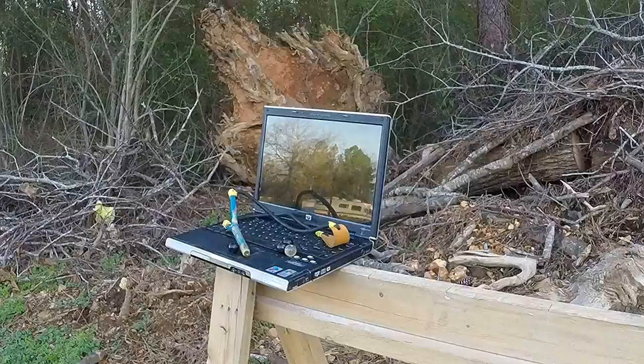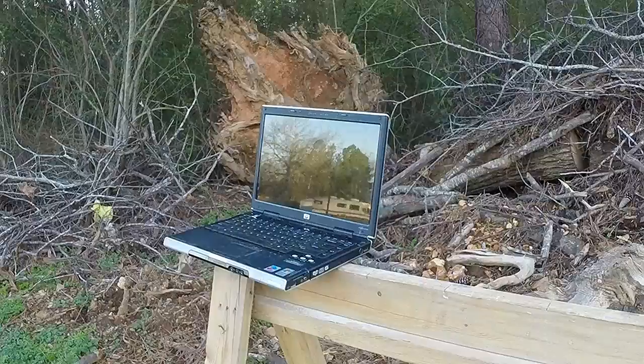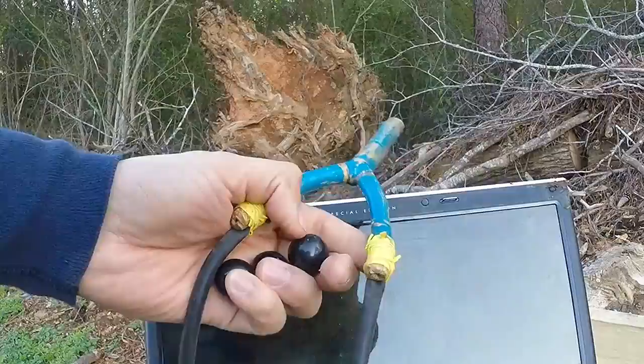Slingshot versus HP special edition laptop — here we go. We're gonna shoot the HP from about 25 feet away. That's the first shot with a Marvel and the slingshot.